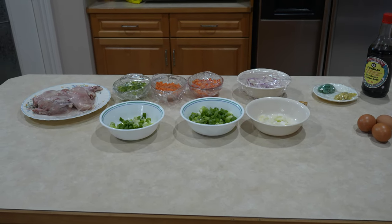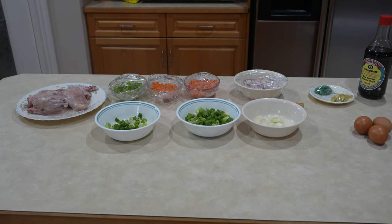Today we're making chicken soup. For this you need 3 tablespoons of cooking oil, 1 teaspoon garlic paste, and 1 teaspoon ginger paste.